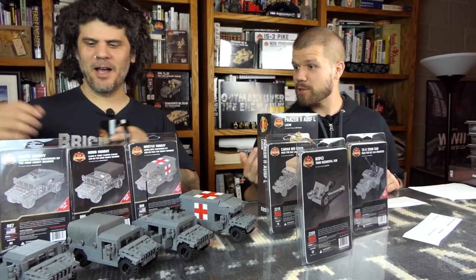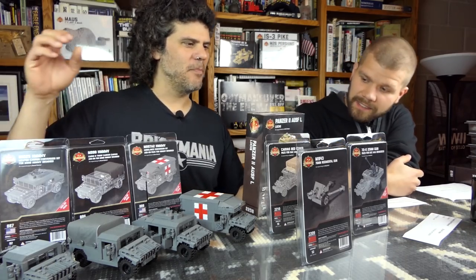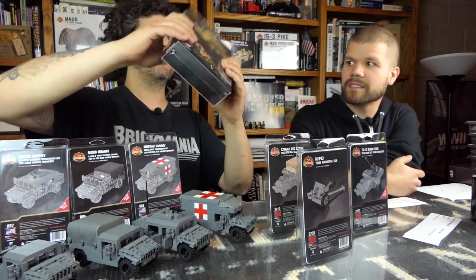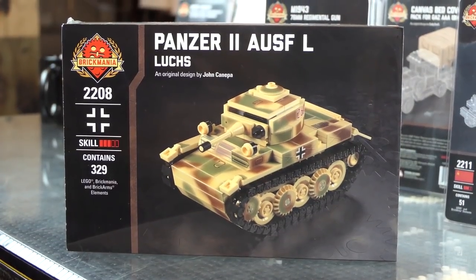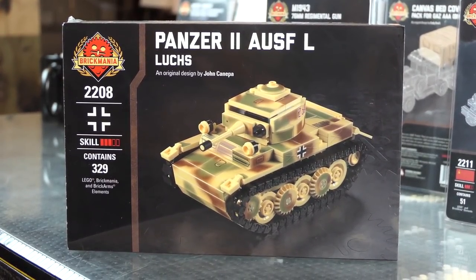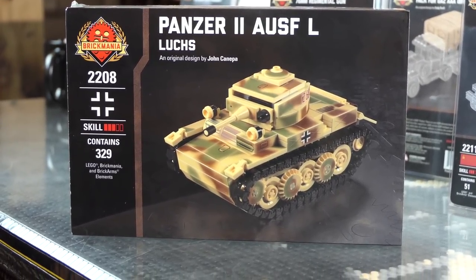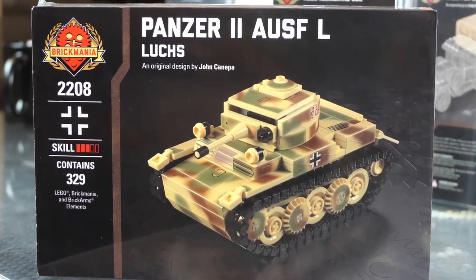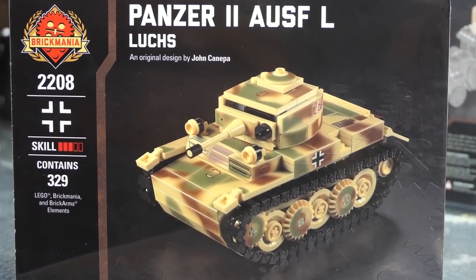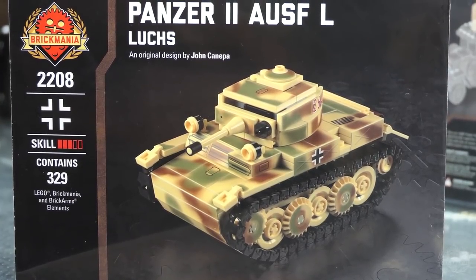What else? New releases — let's just dive right into this. So let's talk about the new release: Panza. Oh, the Lux. That's this beautiful thing that John put together. This little guy. So this is the new release — that is the Panzer II Ausf L. L being put into German, they call it the Lux, which is like the Lynx.